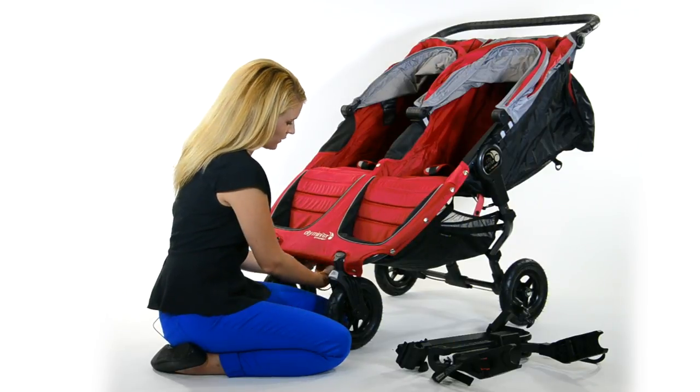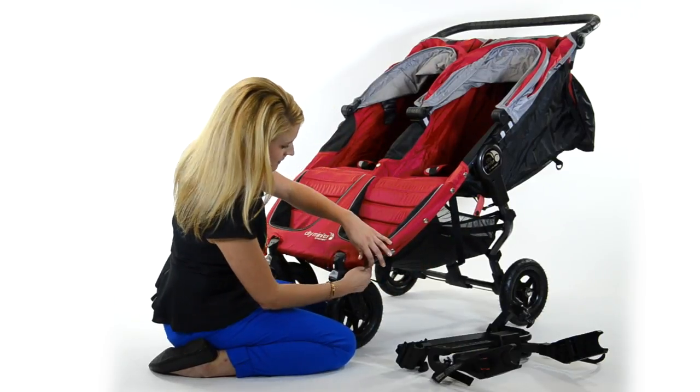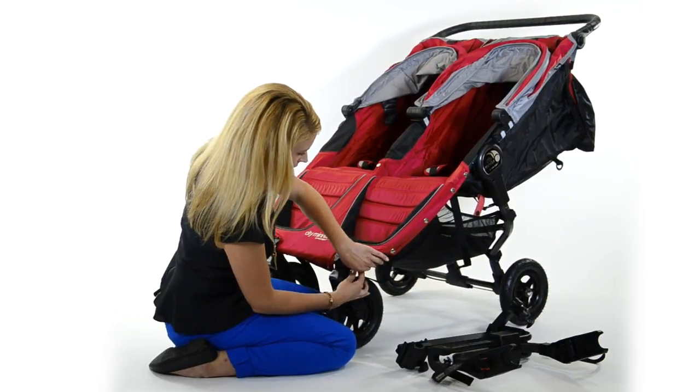First, Velcro the two straps on the back of the seat. Next, unsnap the right side of your seat.